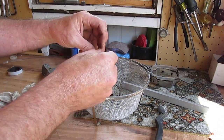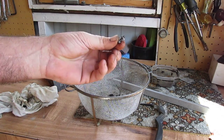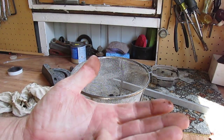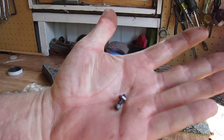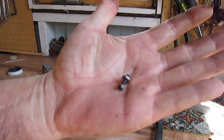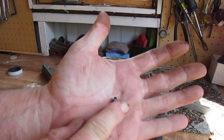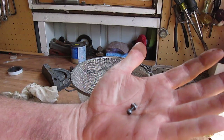Now I don't know if you remember these, but they were rusty and now they aren't. See — not rusty, a little wet, I just dried them off. But for little things like this, vinegar works just fantastic.